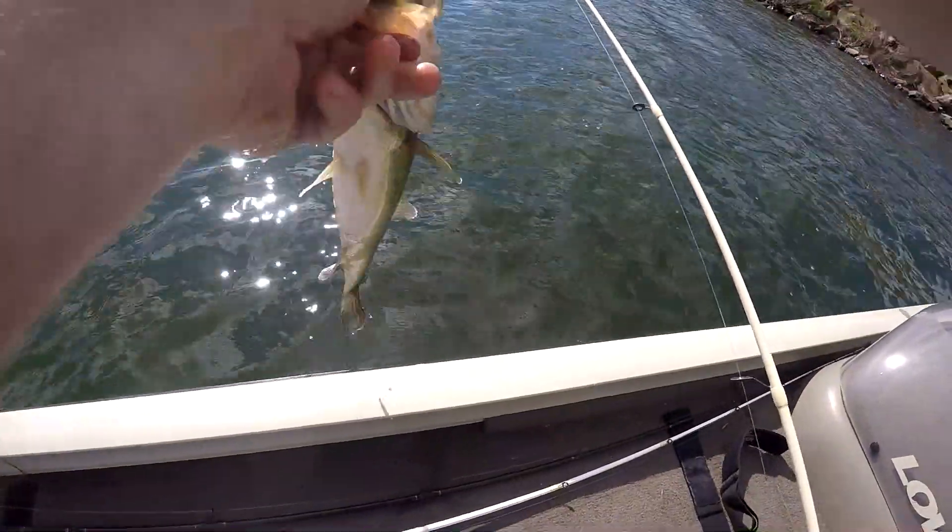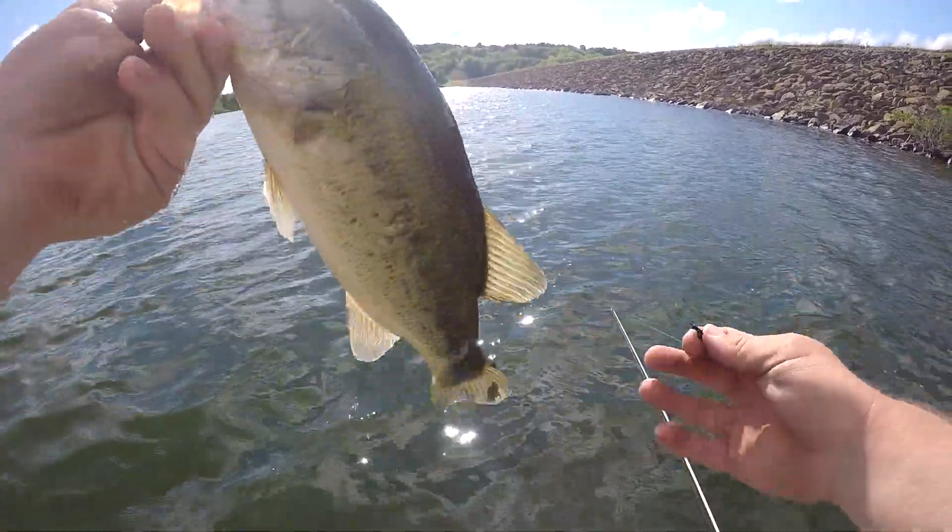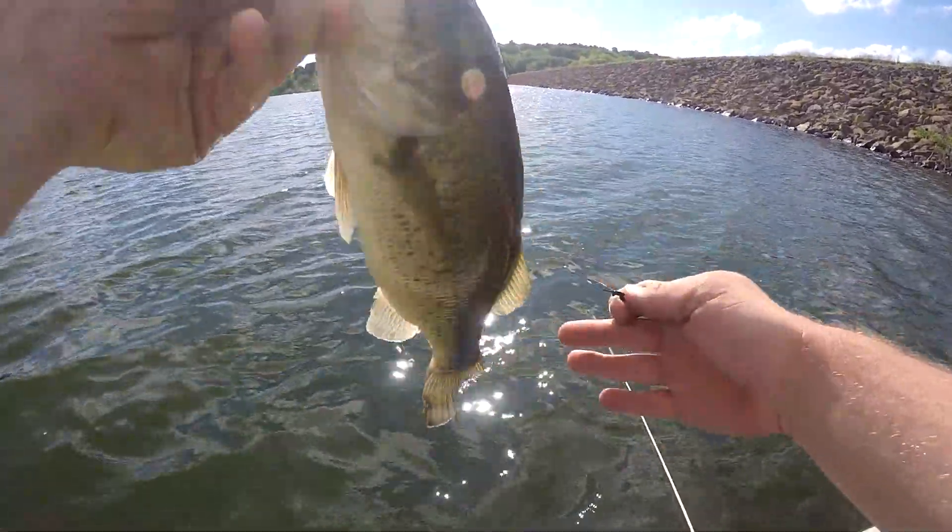There we go - there was one suspended on the fall of the wacky rig. Got a nice spotted tail there, way way way.